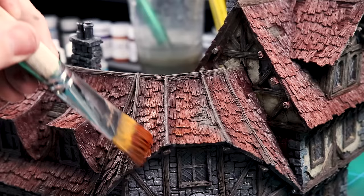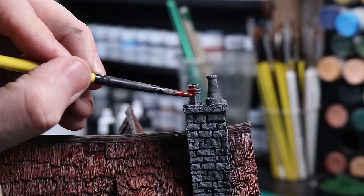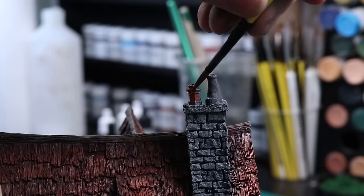I'll paint the chimneys in the same terracotta red used for the tiles originally — we're not going to highlight these, just paint them in terracotta red.